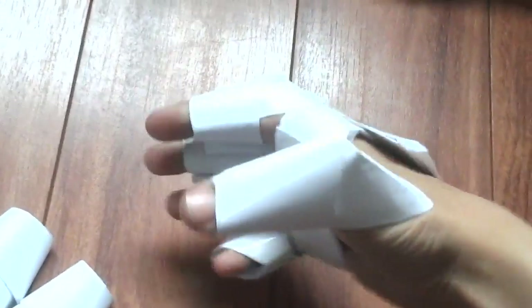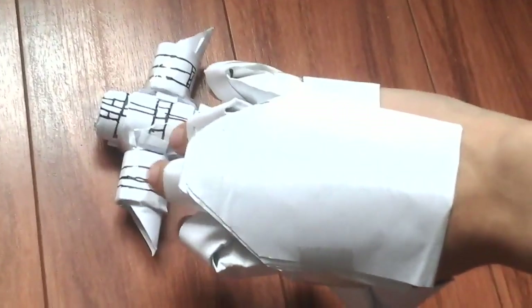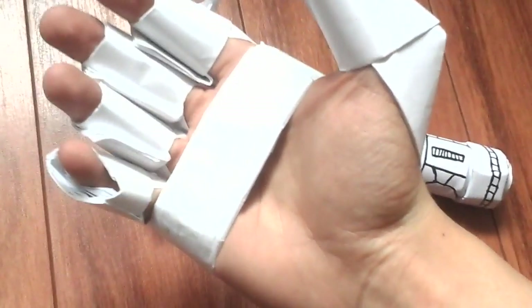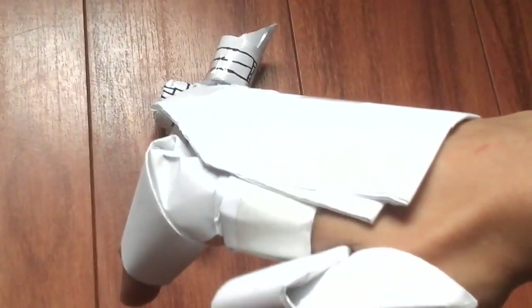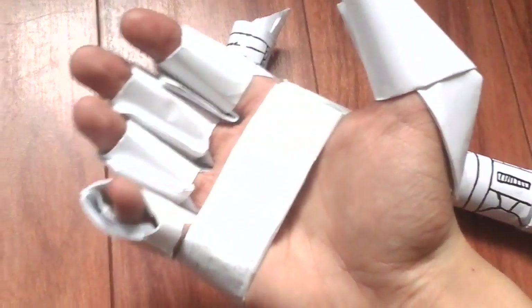Here we are, this is what it looks like. It's pretty sturdy — you can do a lot of things with it, you can pick up things. It's pretty cool. These are pretty much made out of origami claws that I'll be reviewing on how to make soon. I'll also be making this gauntlet hand plate as well, so stay tuned for those.